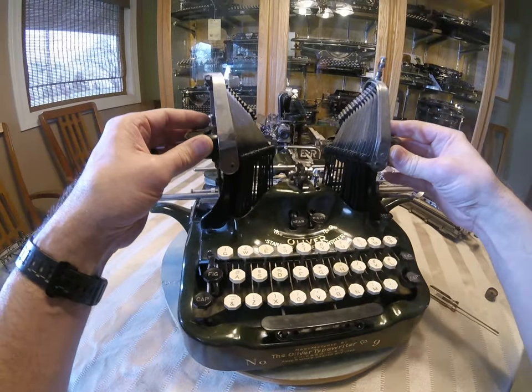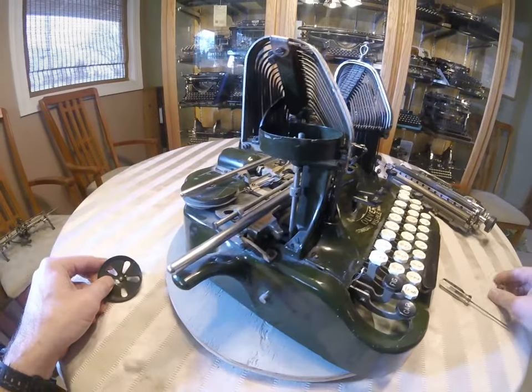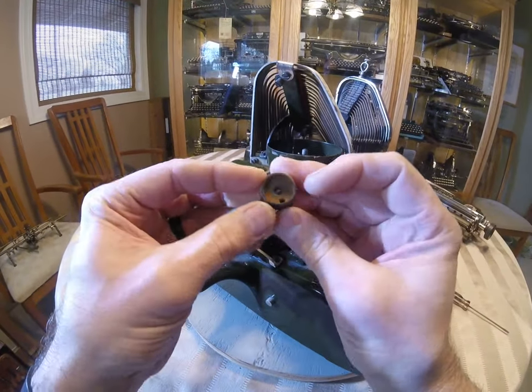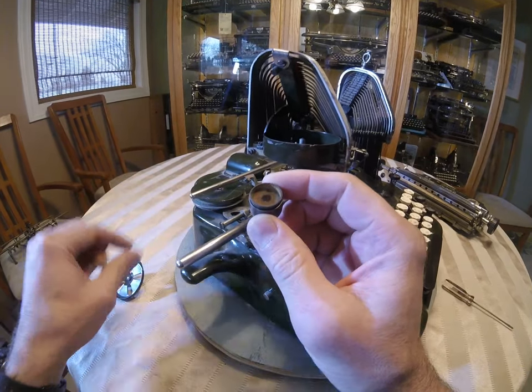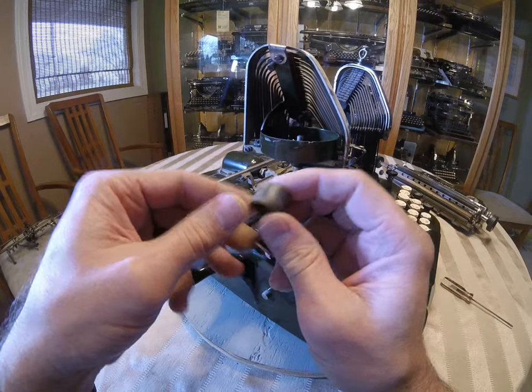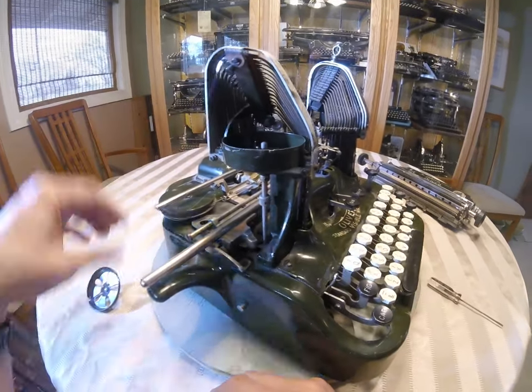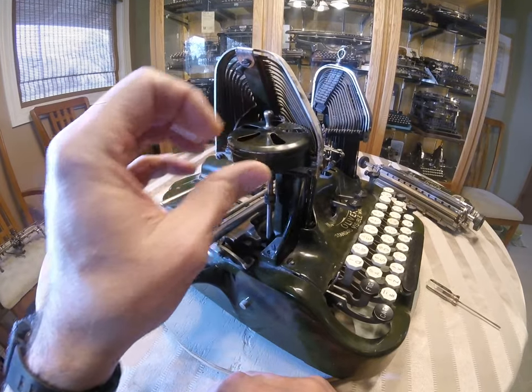The ribbon tin covers are also nice to have. Inside of here is a wooden spool. You need that wooden spool if you want to use the covers. There are replacements and they are made of plastic. They will fit in here, but you can't put the cover back on once you use that replacement. So just be aware of that.